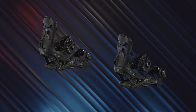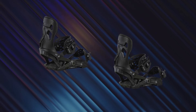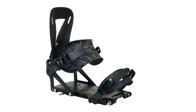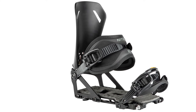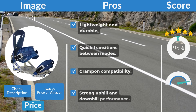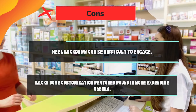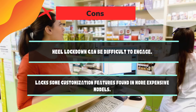Design: streamlined, minimalist design with a sleek black finish. The lack of a traditional slider track adds to the clean, functional appearance. Weight: 1.4 pounds (635 grams) per binding, offering lightweight mobility without sacrificing performance. Price: around $350, positioning it competitively among high-performance splitboard bindings. Pros: lightweight and durable, quick transitions between modes, crampon compatibility, and strong uphill and downhill performance. Cons: heel lockdown can be difficult to engage, and it lacks some customization features found in more expensive models.